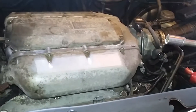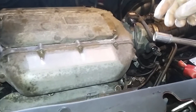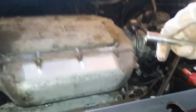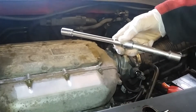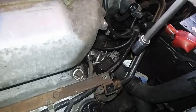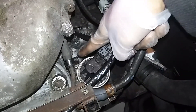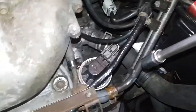Now the EGR valve nuts — there are two nuts holding it down and they're 12 millimeter. We need an extension, about a foot, and it goes straight down. The bolts and two nuts are right there — one down there, one here. So we don't have to open anything else basically.